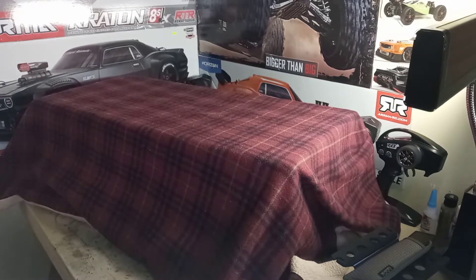So without further ado, let me put a little lotion on my hands so they don't look so dry on camera. I like to put some lotion on my hands so I don't look all dry and crusty, you know what I'm saying?